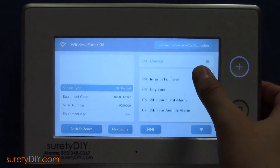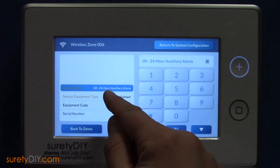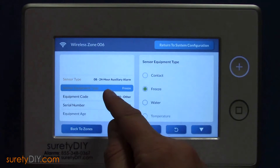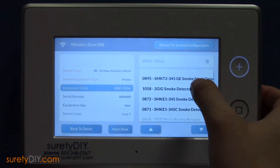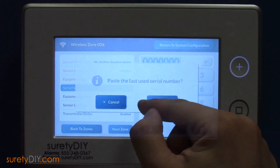Lastly, for freeze detection, choose the next available zone, and select Sensor Type as 24-Hour Auxiliary Alarm, with Equipment Type set to Freeze. Equipment code will be 2GIG SMKT3 yet again. This time, select Loop 3.